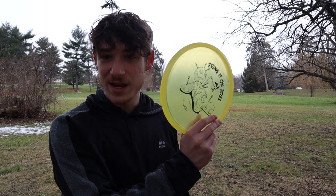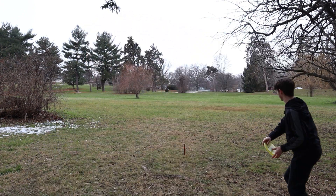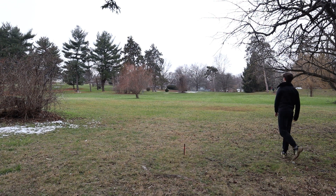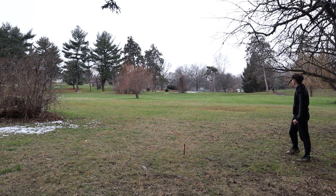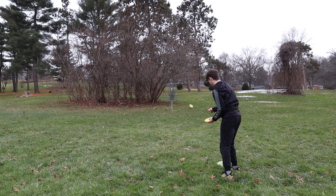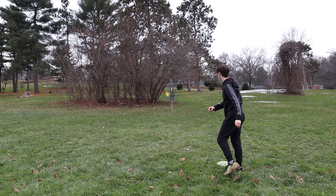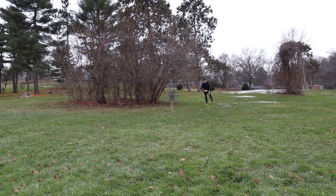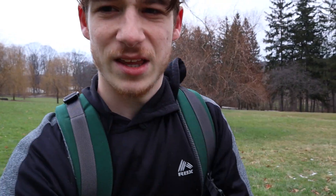I'm gonna throw the AVR X3 — go watch that ace video. Way short. I think a big problem for me with putting uphill is I always tend to leave it low, like I just did there.